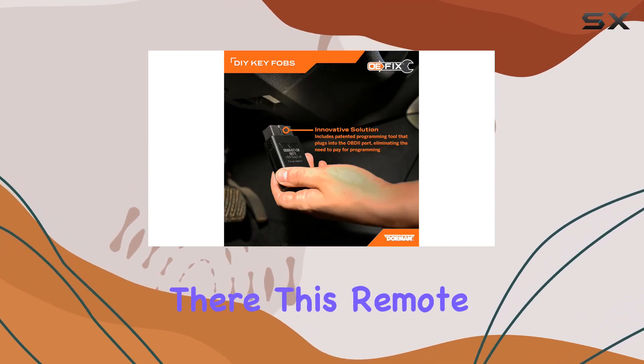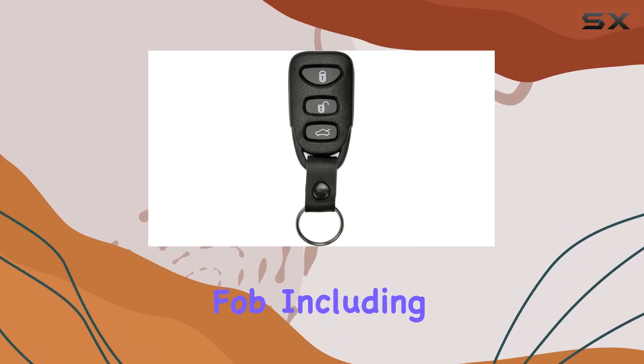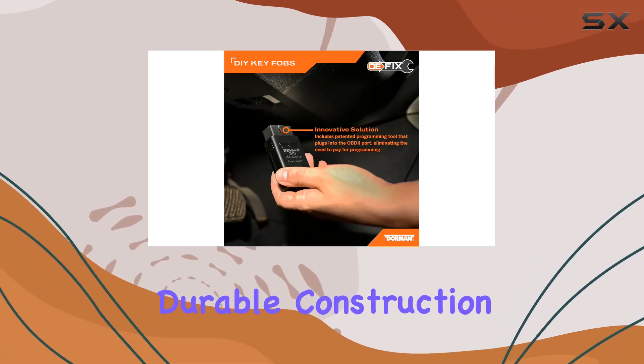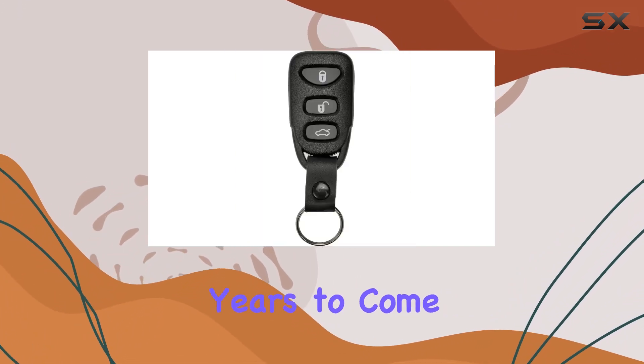The convenience doesn't end there. This remote matches all the features of your original fob, including lock, unlock, and panic functions, ensuring a seamless transition to your new device. Plus, with its durable construction and reliable performance, you can trust this remote to last for years to come.